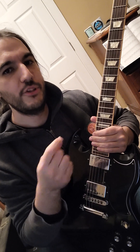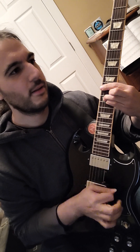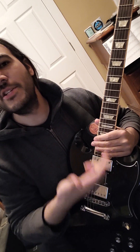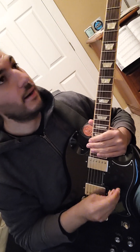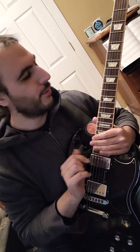F minor: we have F, A-flat, C. And then we have G major — we could even do G minor — but it's usually a dominant 7. So the chord would be G7: G, B, D, F. All natural notes on that. So: C, E-flat, G; F, A-flat, C; G, B, D, F for the G7 chord.